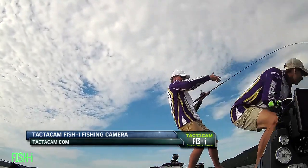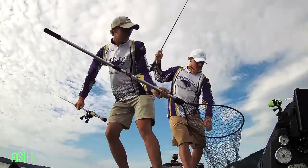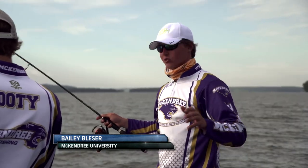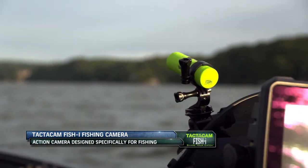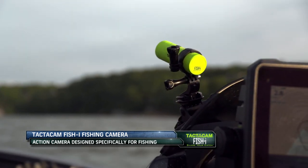McKendree University angler Bailey Blesser is one of the inaugural members of Team Tacticam this season. The new Fisheye camera — the thing that hit me that was awesome about it right away was literally you just turn it on and it's in loop recording mode. It's so easy — it's two buttons, really one touch control, it's got a long battery life, and it's waterproof up to 30 feet.